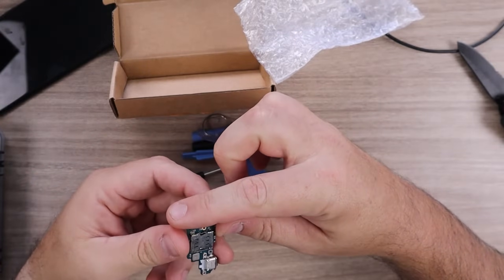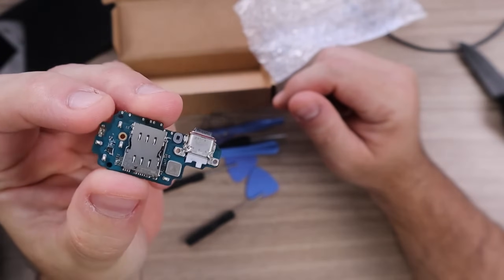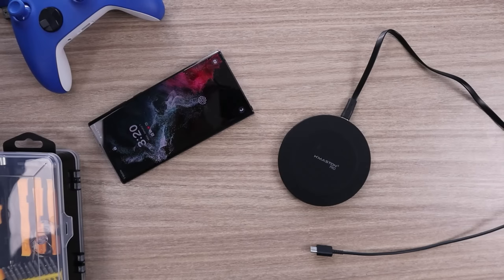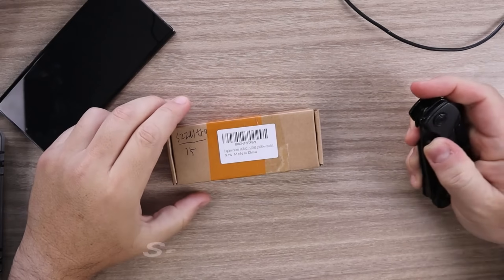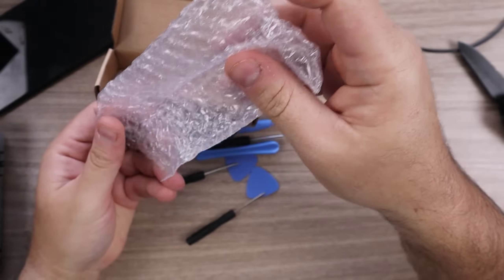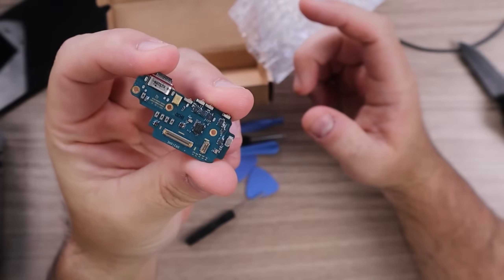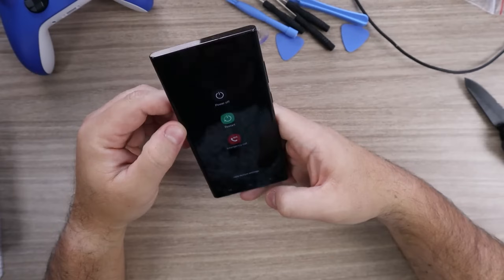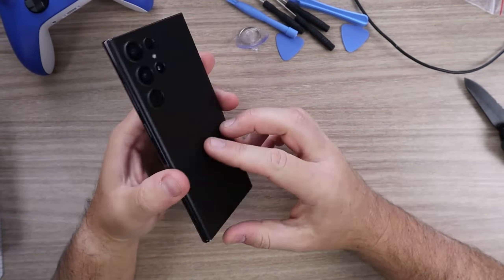Before we start, please bear in mind that repairing your phone can void any existing warranties, so proceed at your own risk. It's crucial to gather the necessary tools and exercise caution throughout the process. The tools you're going to need are a Phillips screwdriver, some plastic prying tools, and a hair dryer or heat gun to loosen up the adhesive.